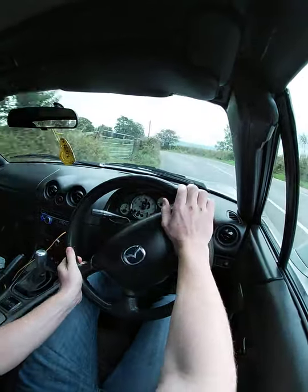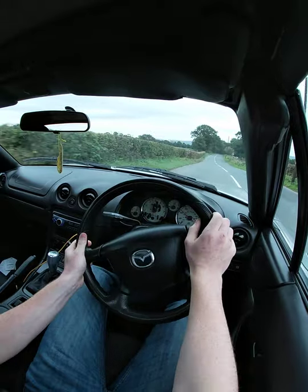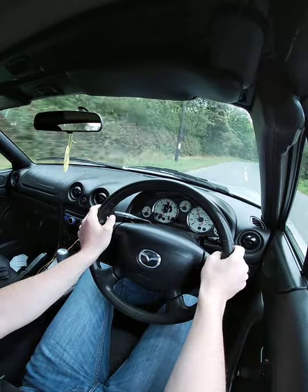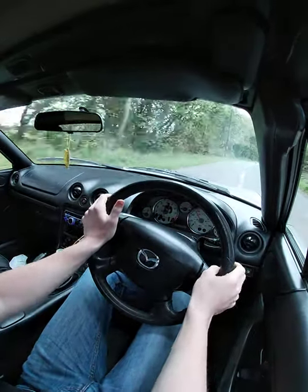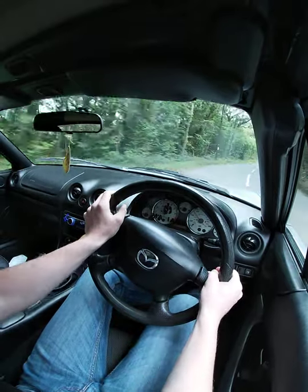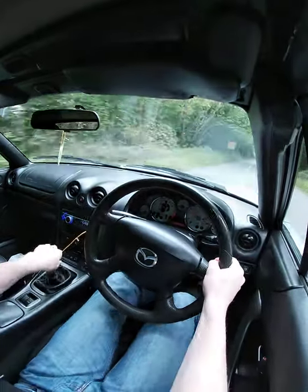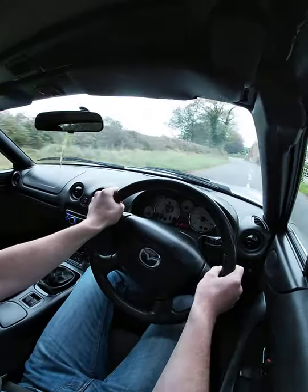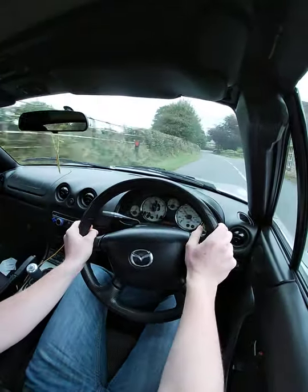Very tight left-hander there. This just shows you how capable these little MX5s are — I had no idea it'd be this good. It's absolutely fantastic; you can push it very hard and the car doesn't really seem to care. Obviously if you're ridiculous on the throttle you'll get it to slide out like I have been doing.